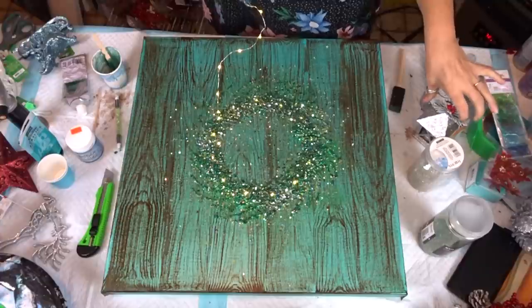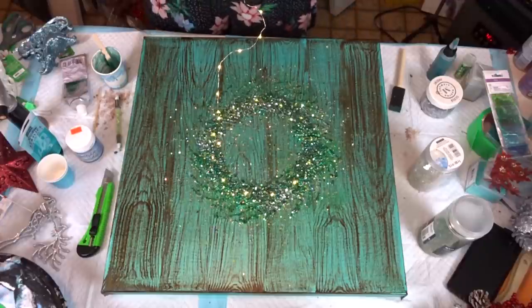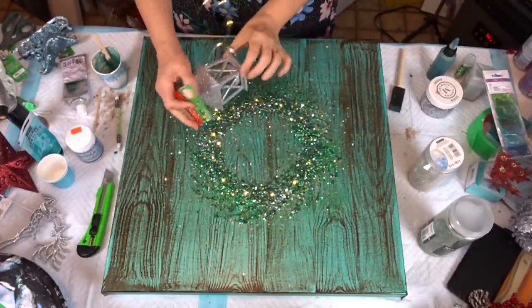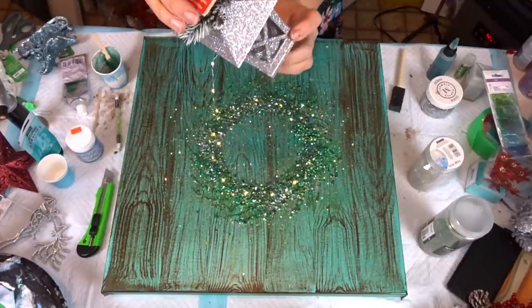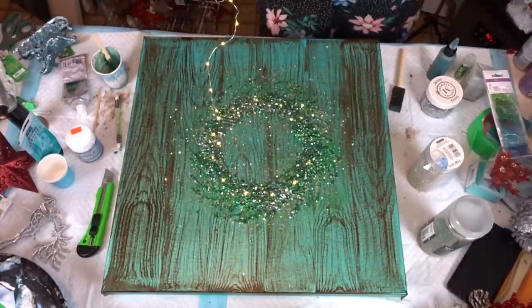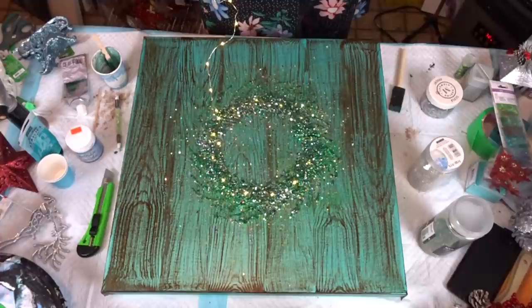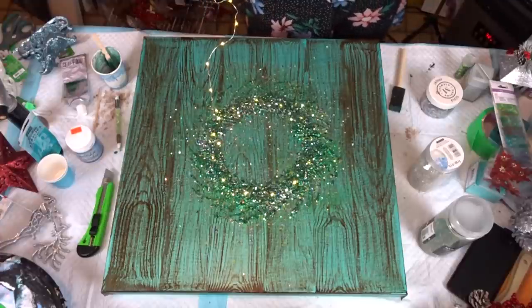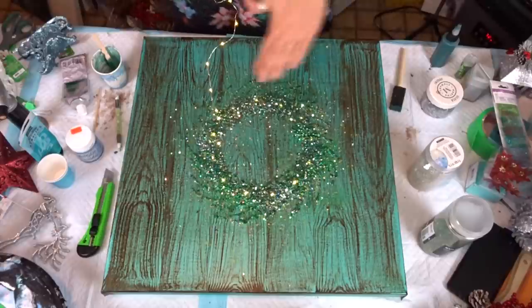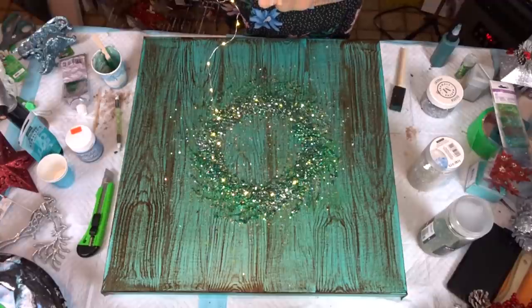So I'm going to let this dry. Like I said, you walk through and you find different little things. Just because it's at the dollar store doesn't mean that it's not good — you can still make beautiful stuff. Not everybody has a lot of money to spend. So with that being said, I'm going to let you go and we'll be back once this is all dry. We're going to give it a shake shake — see you in a bit, guys.